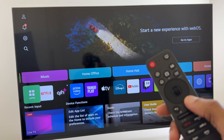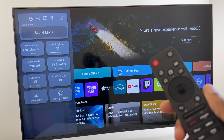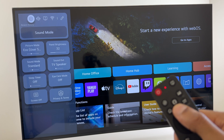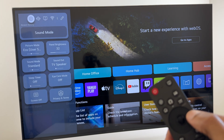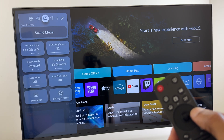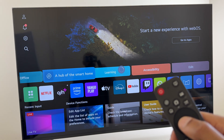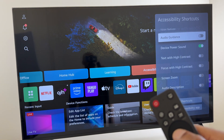We start by pressing the settings button on the remote control. Once the menu appears, we can use the directional pad to go to the very top. We go across 2 to the question mark in the TV. Click OK here. We give a few seconds for the menu to appear.